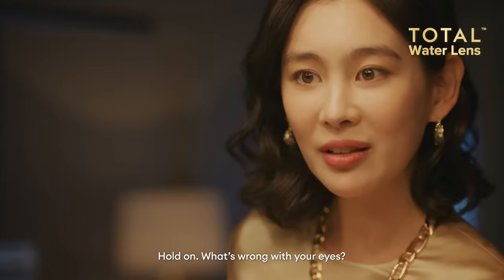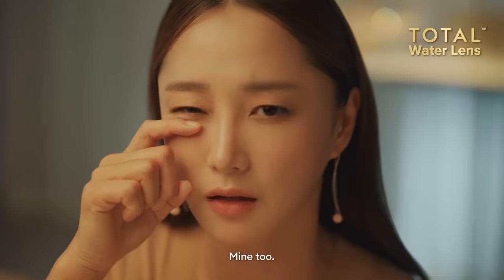Hold on, what's wrong with your eyes? My contact lenses feel so dry. Mine too.